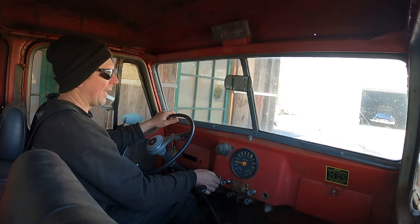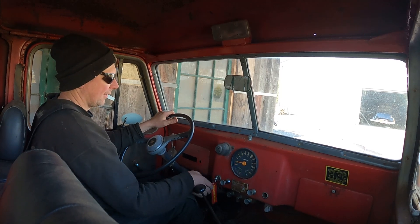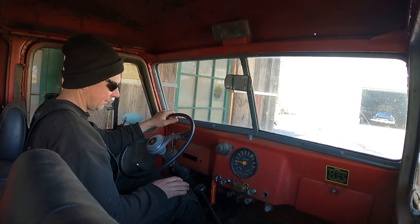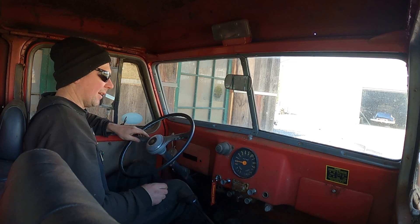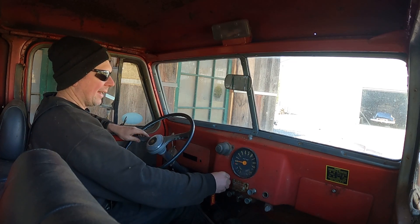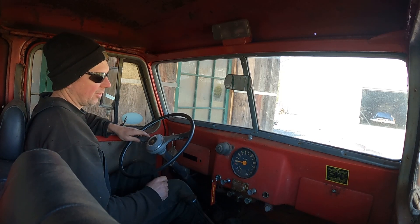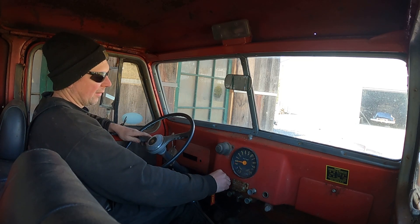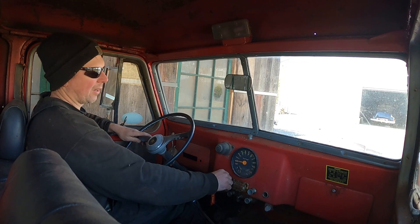She fired! This thing has been sitting since November. Now, this thing is super worn out — it might have a rod knock, it misses a lot, it smokes. It's showing 54,000 on the odometer. That was broke for years and years, but I actually hooked the odometer cable back up and the speedometer does work. This thing is almost 60 years old — it's tired.